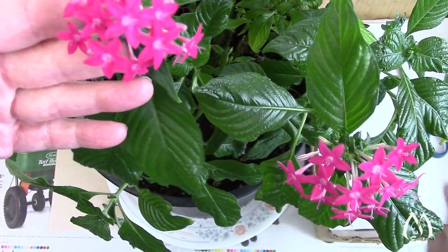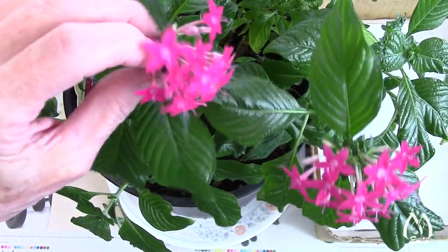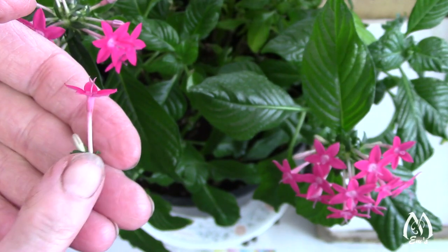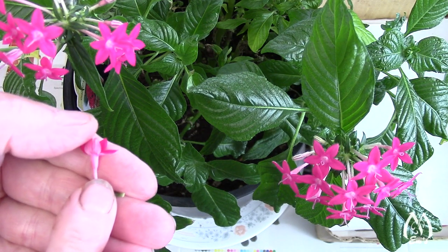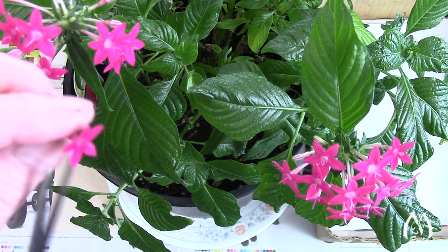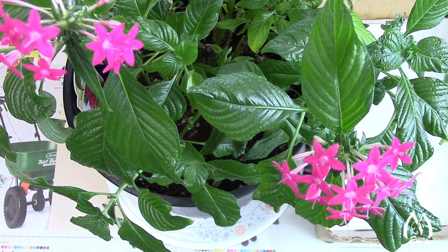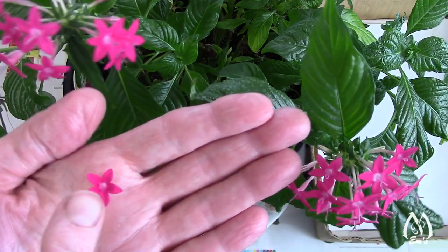What I really like about these flowers is that you can press them in a cluster, like this, and then they'll go flat. Or, what I really like is they'll look like a starburst by clipping them off here and then pressing them in open face, like this.